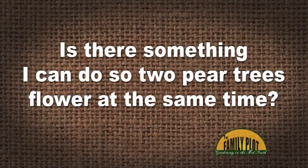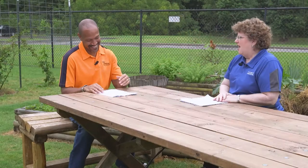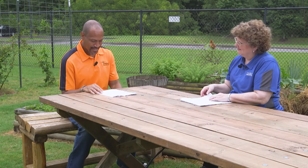I have two pear trees. One flowers about two weeks before the other. Is there something I can do so both pear trees flower at the same time? This is Lynn. I think she's got two different varieties of pear trees, because all the same varieties usually bloom about the same time. She could look at it this way — she gets an extended period of bloom, because one blooms for a couple of weeks and then the other one blooms. Mother Nature is going to be Mother Nature.